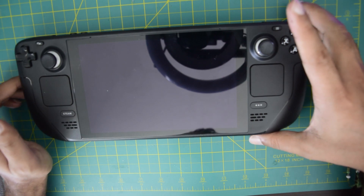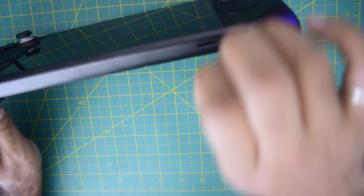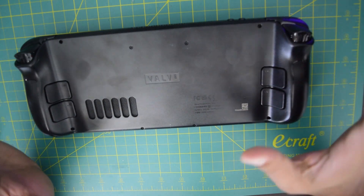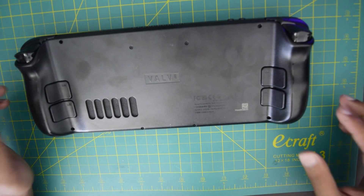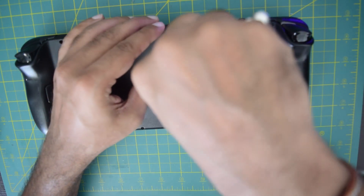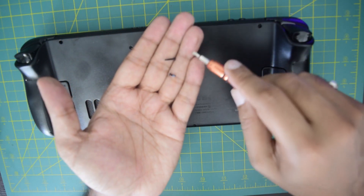Next you need to remove the SD card if you have one installed. I have a 512 GB SSD installed onto the back — I will remove it. Now turn the deck all the way to the back. Here you have 8 screws that you need to open: 1, 2, 3, 4, 5, 6, 7, and 8. This will help you take out the back cover. Using a Phillips screwdriver, quickly remove the screws. Note that the outside screws are slightly longer than the central screws, so keep them separately.